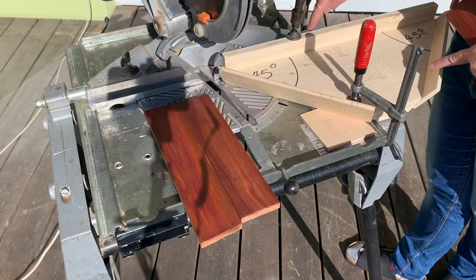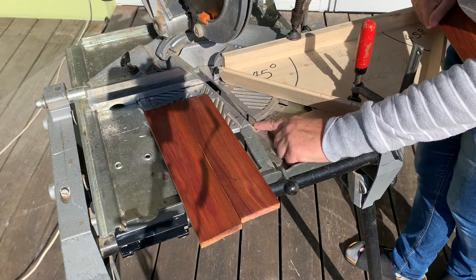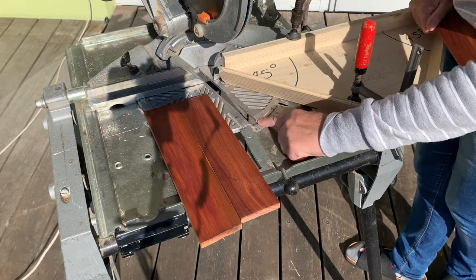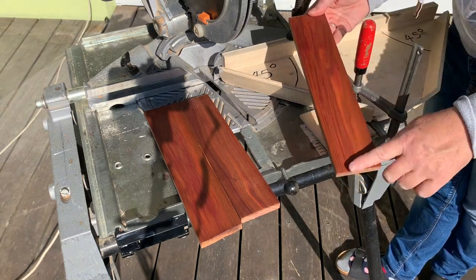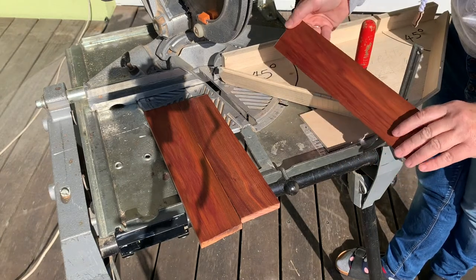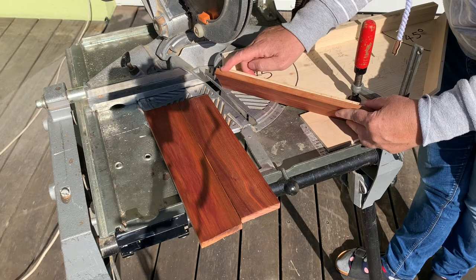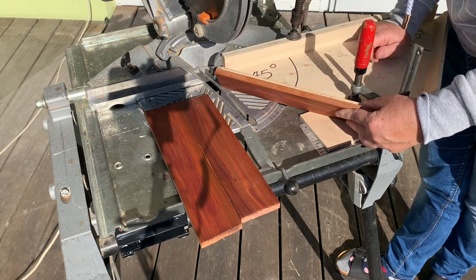Here we've screwed our template into position. We've moved the saw by 15 degrees so that we get an angle here of 30 degrees. Then we've got our wood, and we've treated it on one side with beeswax — the oiled side goes underneath. We can place our wood on here and make our first cut and saw off one side. We're going to do that with all three pieces of wood.